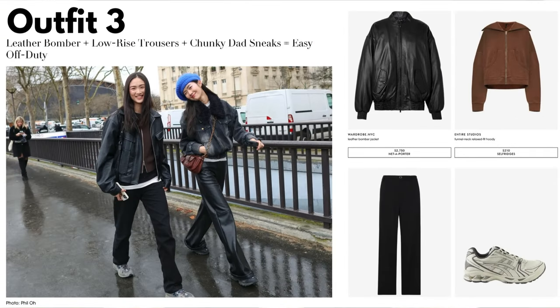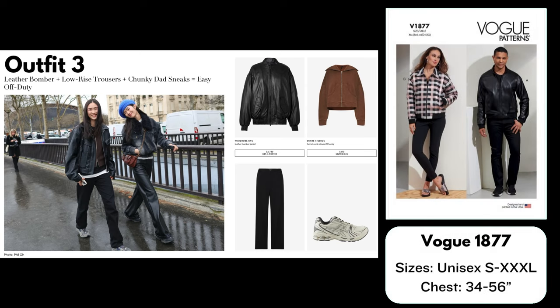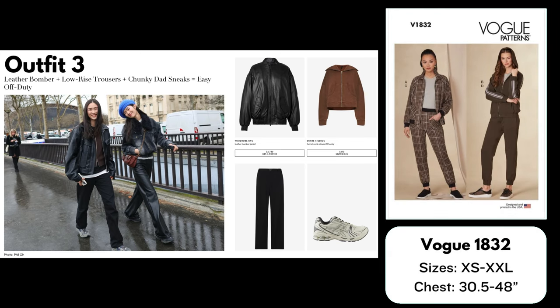Outfit number three: Leather Bomber + Low-Rise Trousers + Chunky Dad Sneaks = Easy Off Duty. For the jacket I have chosen Vogue 1877, a classic oversized bomber jacket you could make in leather or faux leather. This is a unisex pattern in sizes small up to 3XL. The next option is Vogue 1832, a zip-up jacket — although the picture has a funnel neck, this pattern comes with a short collar or hood. You could add patch pockets instead of kangaroo pockets and use sweatshirting fabric with ribbing. It comes in sizes XS up to 2XL.